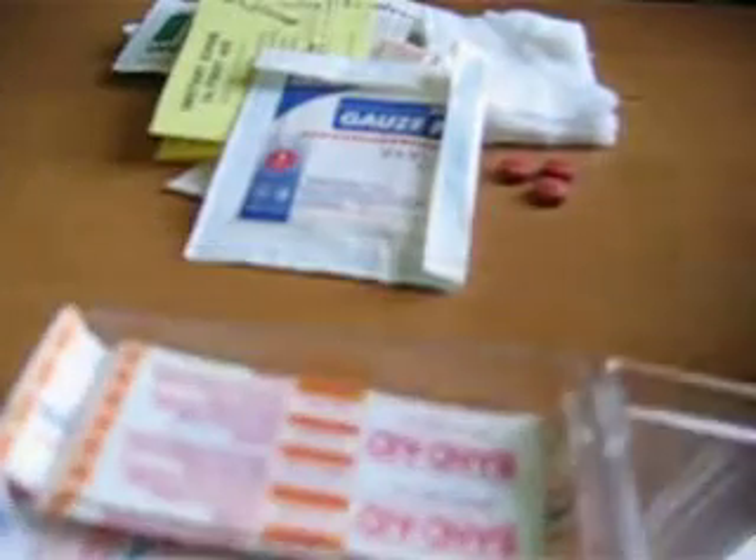A sterile gauze pad, two by two — two inches by two inches — great to have. And about ten to fifteen band-aids. So just set it all up like this and it fits pretty compact.